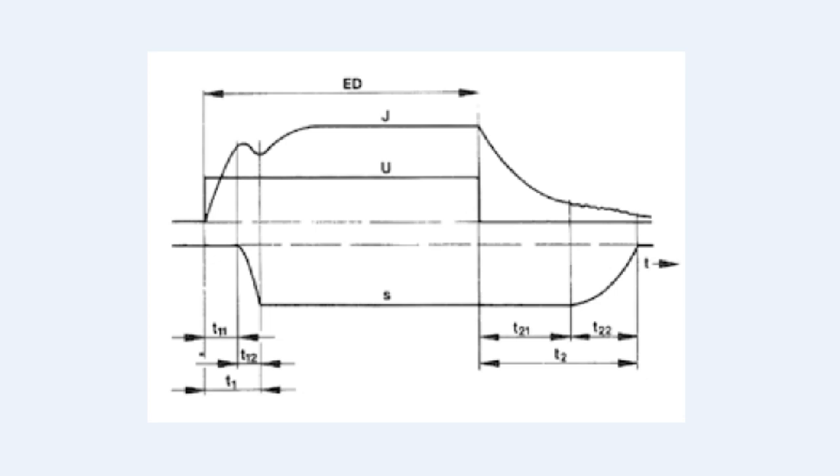Here's the waveform with our freewheeling diode across the solenoid coil. We step the voltage U up to 24 volts and current J ramps up to steady state as before. When we remove the voltage, the magnetic field collapses, but the freewheeling diode recirculates all that energy back through the coil — you can see current J slowly decaying over a long time. T2 is now much longer: the solenoid stays energized well after the drive voltage is removed, which means a much slower release.